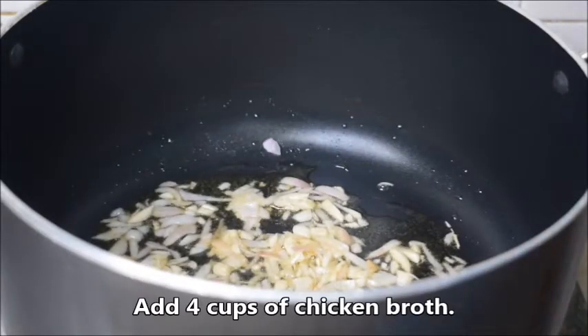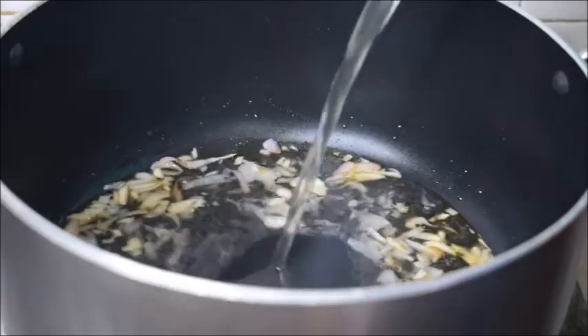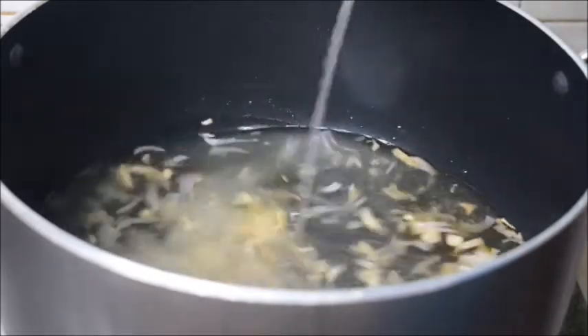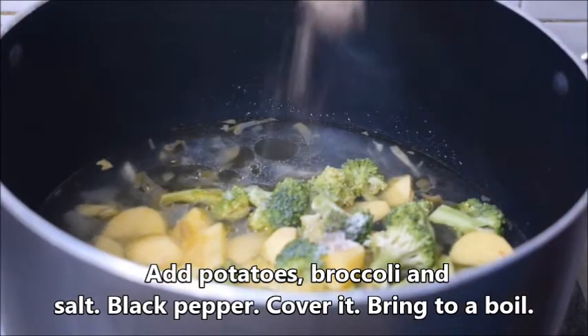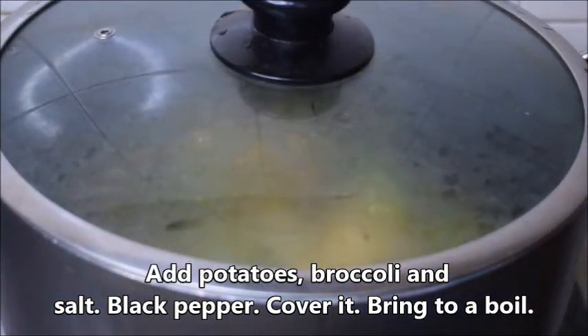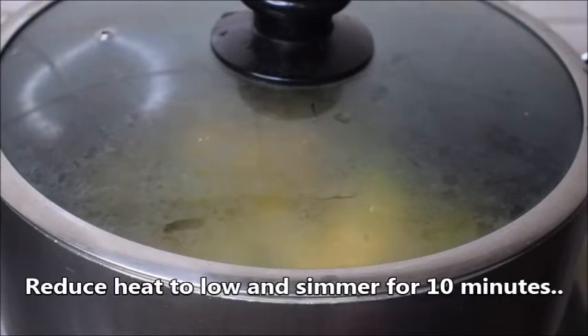Add 4 cups of chicken broth, potatoes and broccoli, salt, and black pepper. Cover it and bring to a boil. Then reduce heat to low and simmer for 10 minutes.